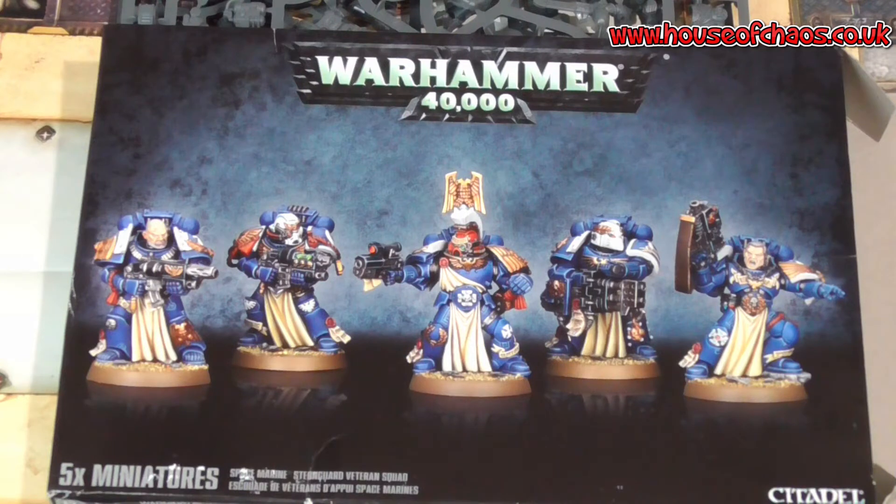Weapons like flamers are 5 points, and the combi-flamer is also 5 points, so I don't really understand why you would not take the combi-flamer over the regular flamer. But things like grav and melta are 10 points for the combi version rather than 5 points for the regular grav. I mean, I can't really see a difference — correct me if I'm wrong.